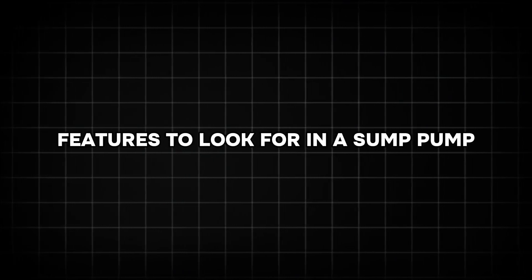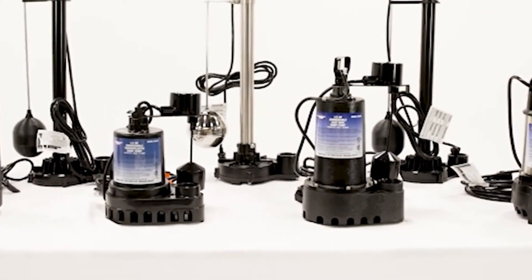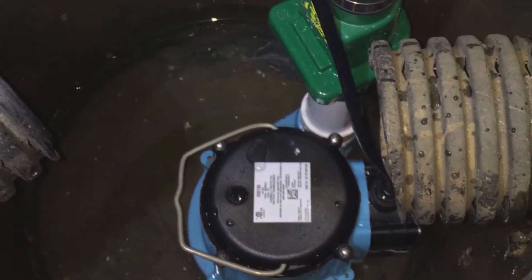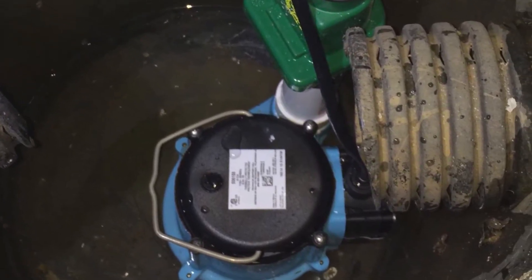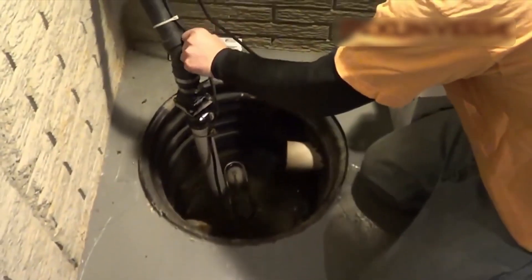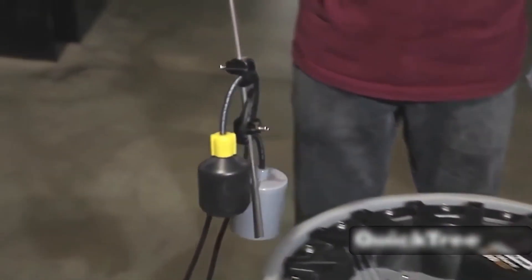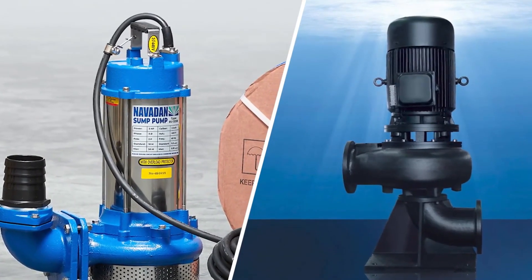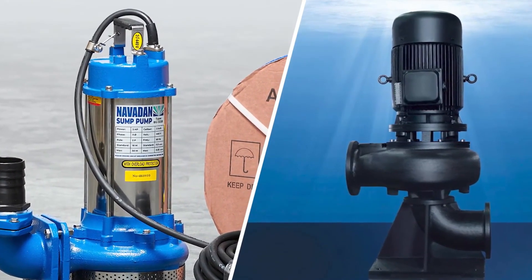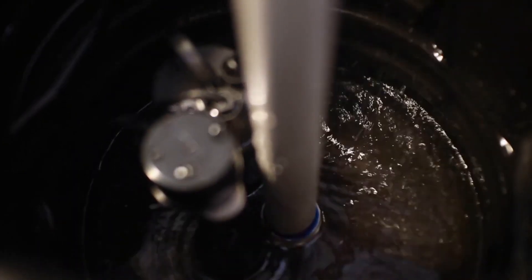When selecting a sump pump, several features are crucial for ensuring optimal performance and longevity. The horsepower of the motor is a significant factor, as it determines how much water the pump can manage. For most residential needs, sump pumps with motors ranging from 1/3 to 1 horsepower are sufficient. Durability is another key consideration, so opting for pumps made from corrosion-resistant materials like stainless steel or thermoplastic is wise. Backup power systems, such as battery backups or water-powered backups, are essential for keeping the pump operational during power outages, which are common during storms.